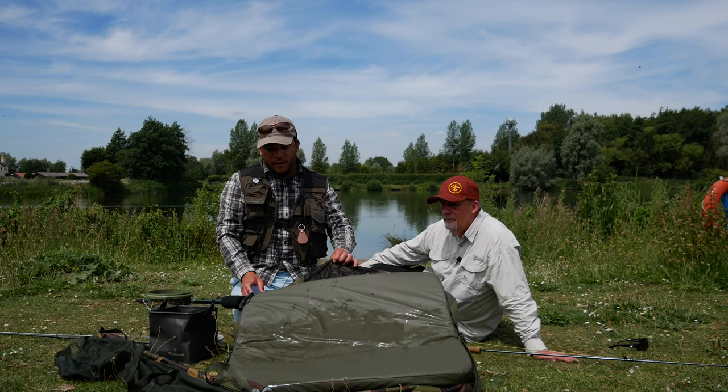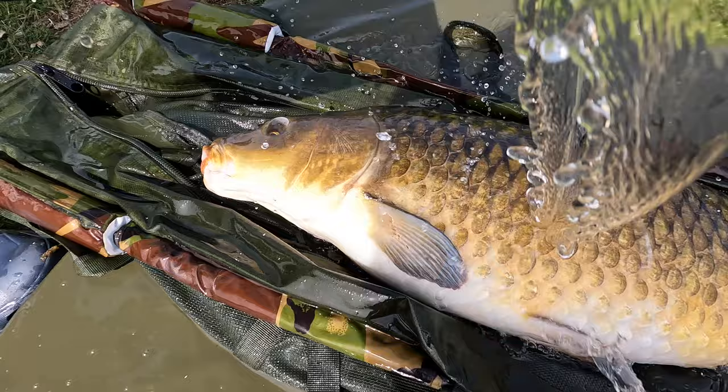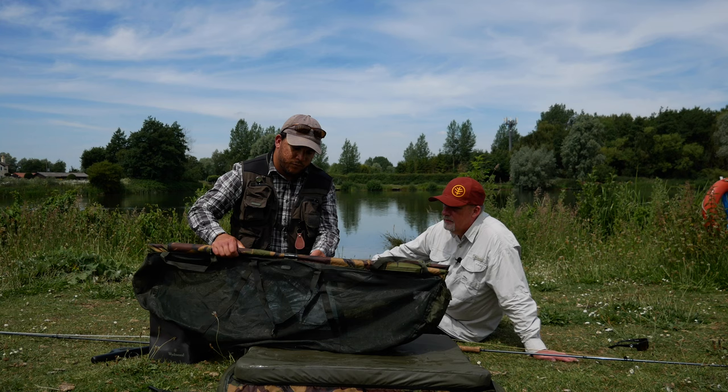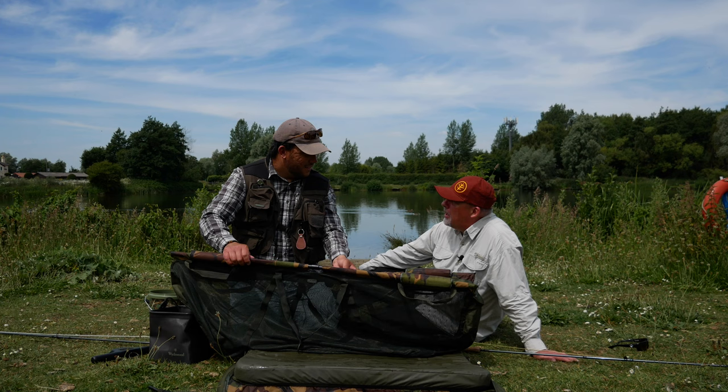Next, absolutely essential for when you're carp fishing is an unhooking mat. This one's a foldable one by Witchwood — I think it's a Tactical HD sling mat. The good thing about this one is you can fold it up, zip it up and carry all your stuff in it, which is quite handy when you're roving. Another thing is a waist sling. I particularly like this one — it's a Tactical HD floating sling because you can leave that in the margin with the fish zipped up in it.